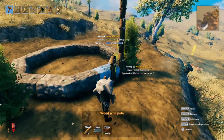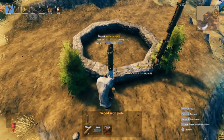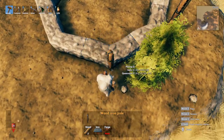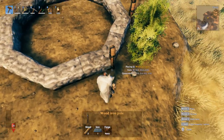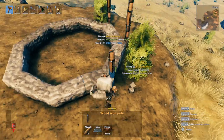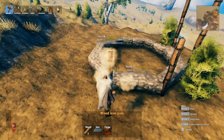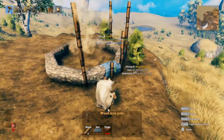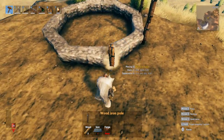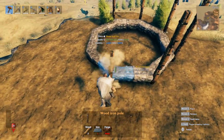The next thing we're going to do is add these wood iron poles because we want to put the stone up top and give them the proper support. So I'm just going to do this all the way around. For the gaps here, make sure they are facing the right direction — for this side I'll face it in this direction. Just do it all the way around.